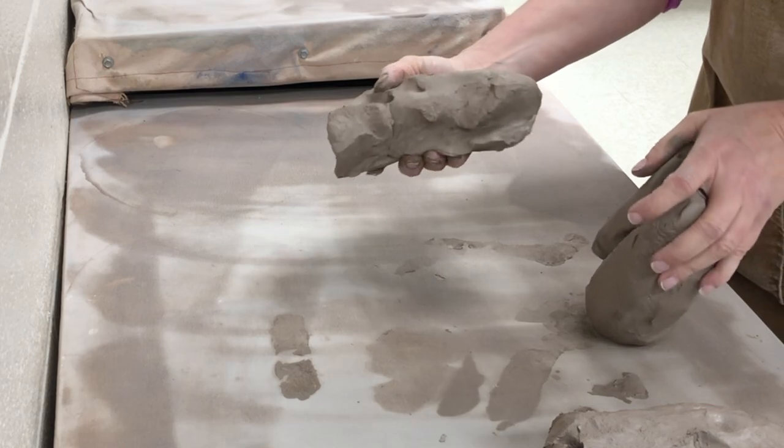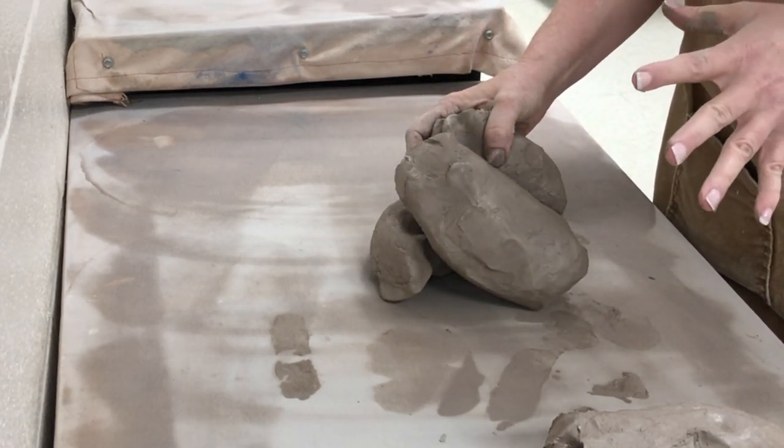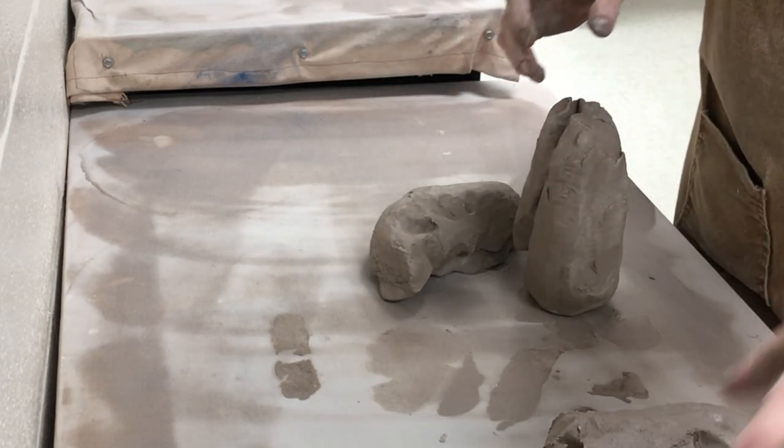This clay I'm using is pugged in my classroom, but even if you're using pugged clay, it's really good to know how to wedge so you can combine clay if you need to.